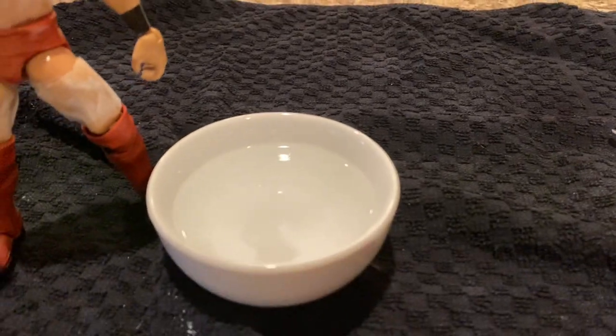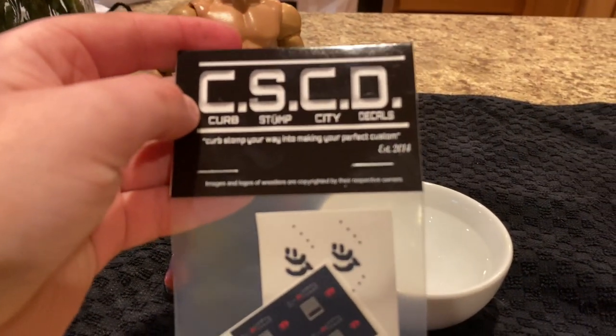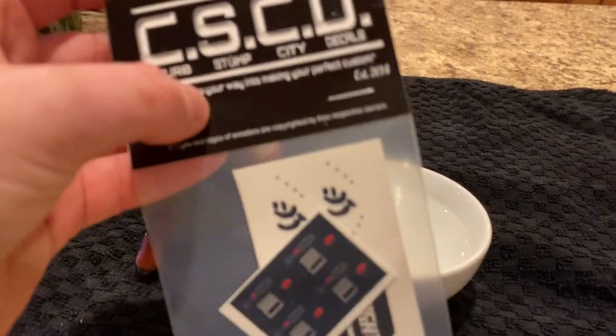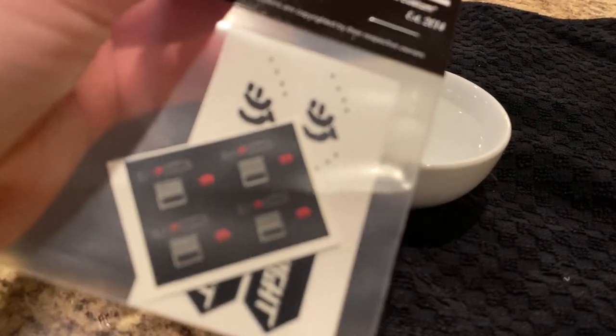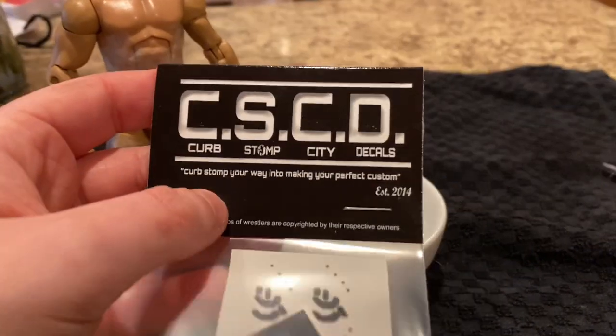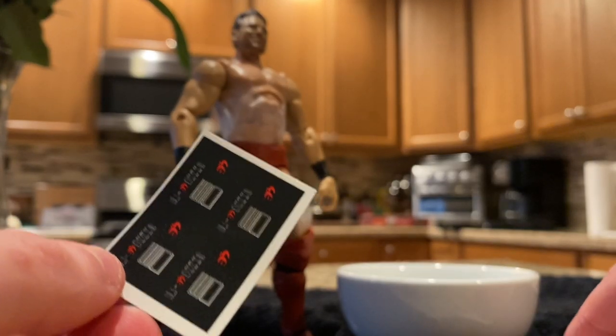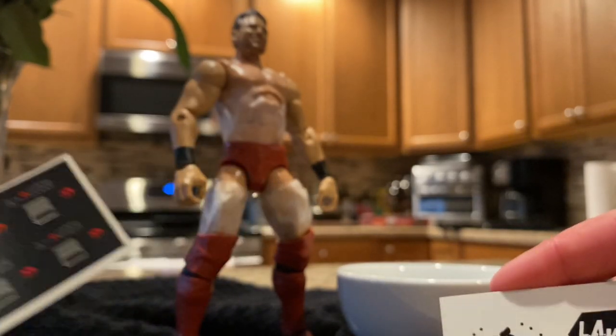So what you're going to need: you're going to need a towel, you're going to need water, and I got the decals from my boy Curbstomp City Decals — very legit. So I got the LA Knight decals.